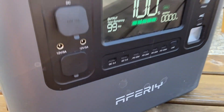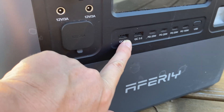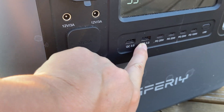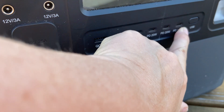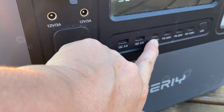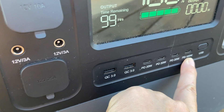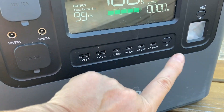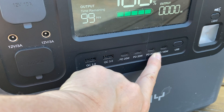On the front you've got two USB-As, but you've also got four USB-Cs - three 20 watt ones and one 100 watt one - which is very useful because most things these days are increasingly coming with USB-C.